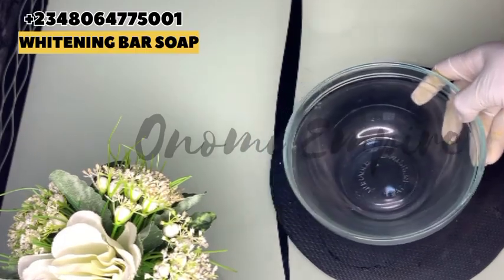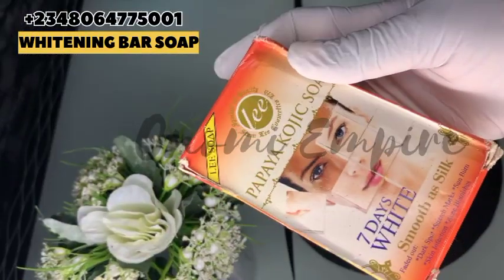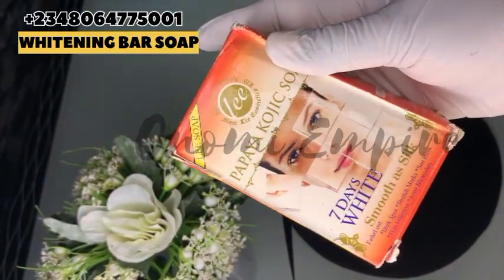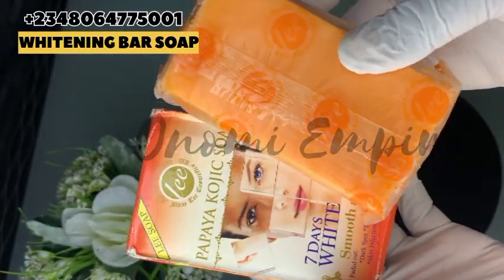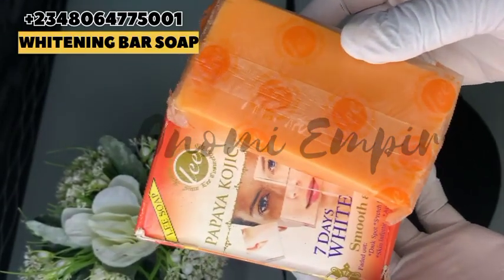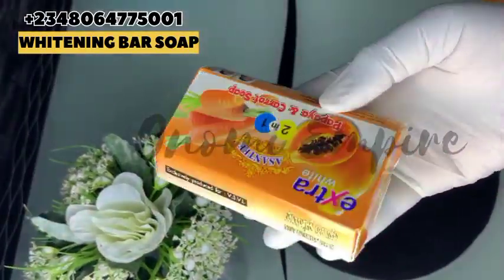Welcome to another DIY episode with Onomi Senpaiya — who missed me? I went on a very short break. Now, the first soap I want to use for this production is the Alipapaya kojic soap. This soap is a seven-day whitening soap. It's very effective to remove brown spots, dark spots, and blemishes. It will help to balance your skin color and give you amazing skin.